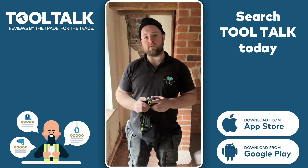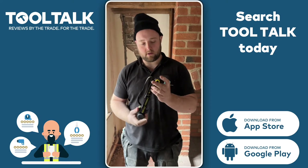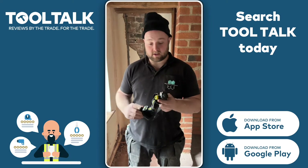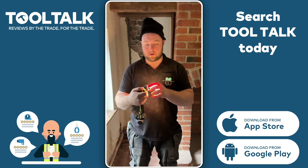Hi Talk Talk, it's Chris from Minty Property Developments. We're going to do a little review on the LED Lenser H7R Work Head Torch. Fantastic bit of kit — ridiculously bright, really, really bright.